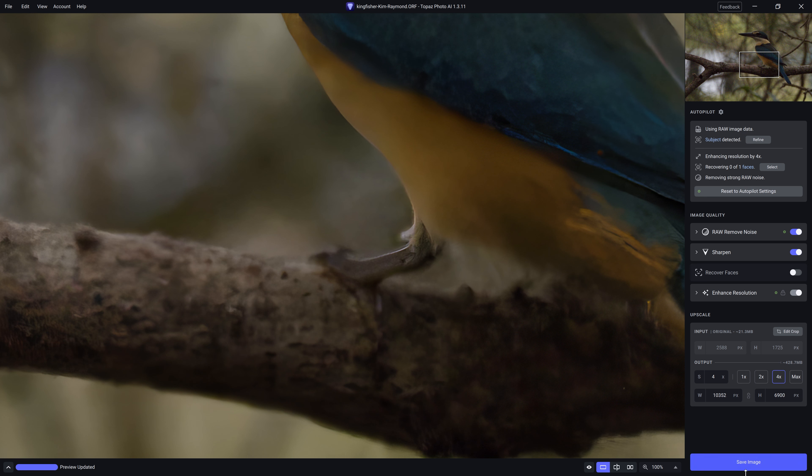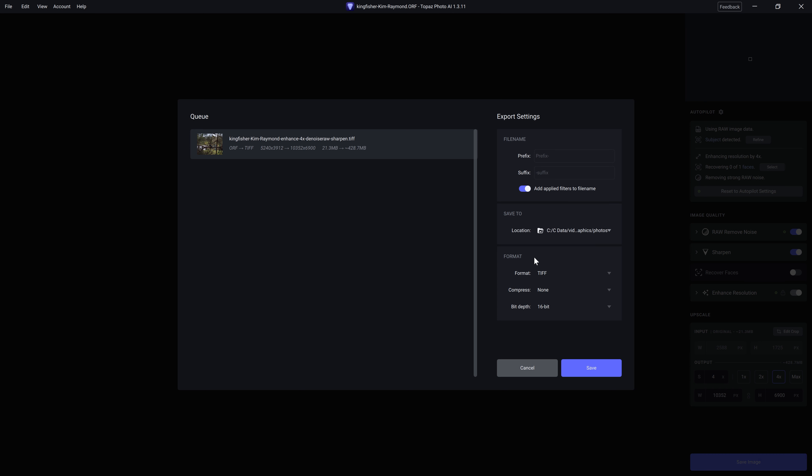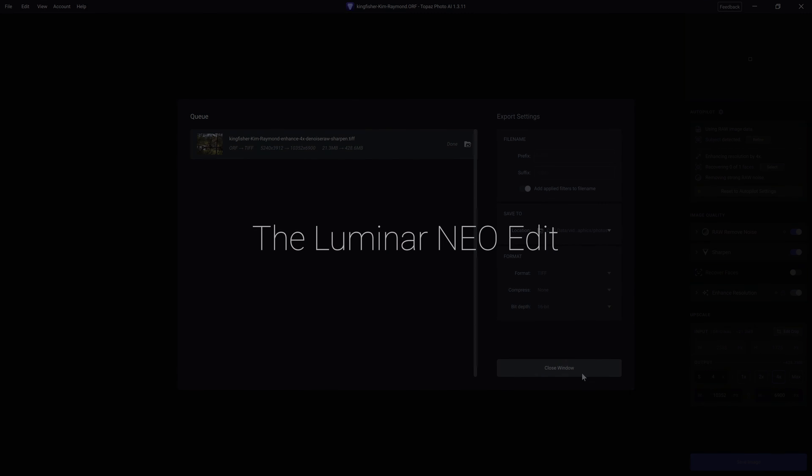So if we're happy with that, all we need to do is click save. We can export it as a JPEG, a TIFF, or a DNG. I'm going to go for a TIFF with 16-bit depth and no compression. Hit save — and just like that, it's done.